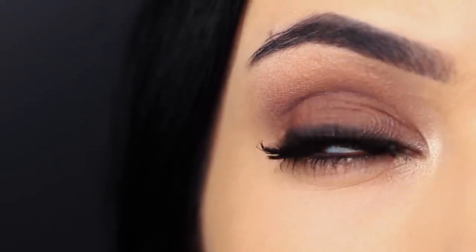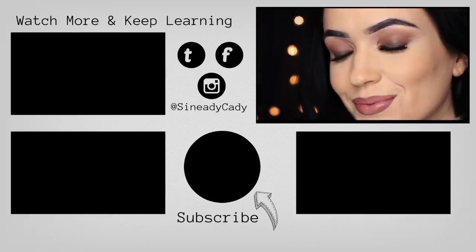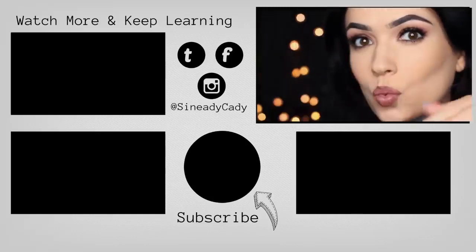And there you go — that's how to create a basic smokey eye. Check out the other videos on the screen, and if you enjoyed this video and learned something, hit that like button. I'll see you next time.